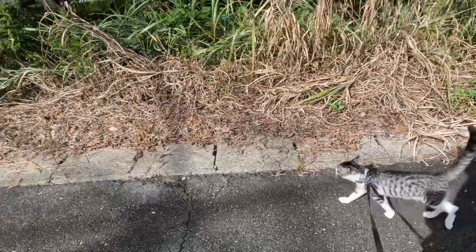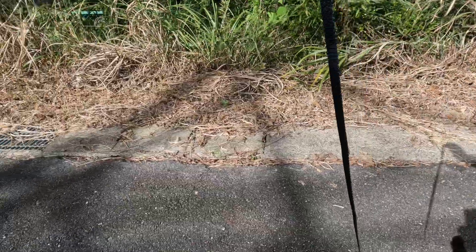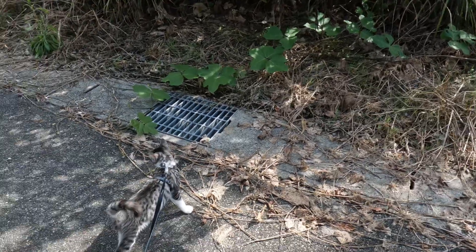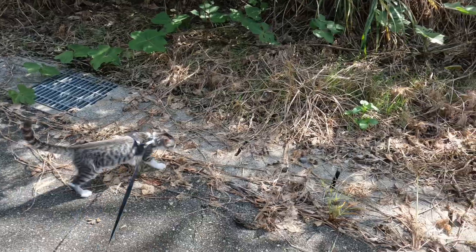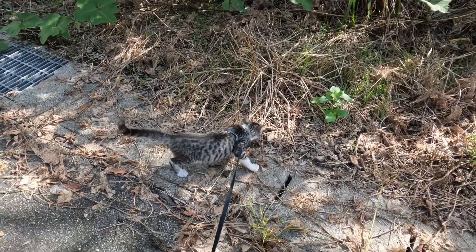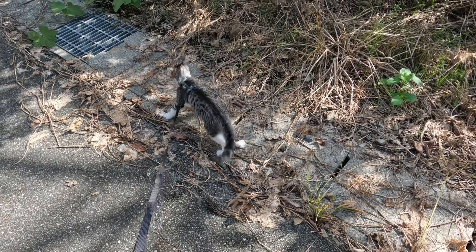He likes it — gives him a bit of exercise. If you've got a cat, have a go at trying to put them on a leash and go for a walk. It is a bit of fun and I think it's interesting for your cat too — gets him outside, gives him a bit of entertainment. He's excited, looking around at everything, checking everything out, having a bit of fun.